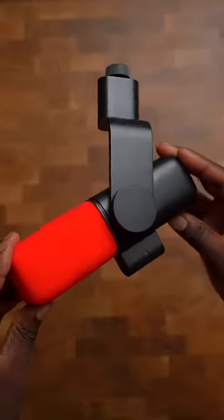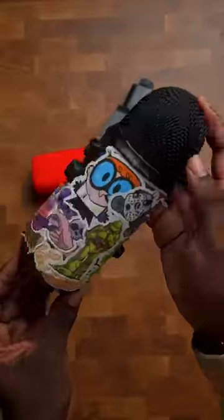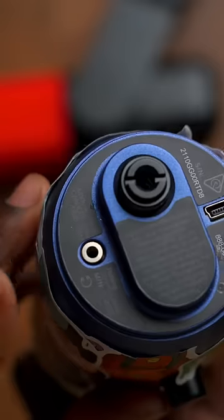Let me introduce you to my new microphone, the Logitech Blue Sona. It's going to be replacing my Yeti Blue here, with the stickers and all the beautifulness of the thing, because this one unfortunately is broken.